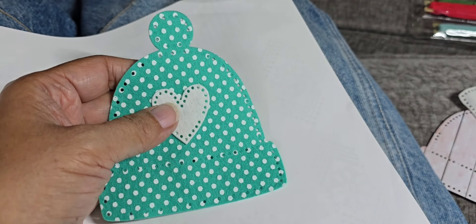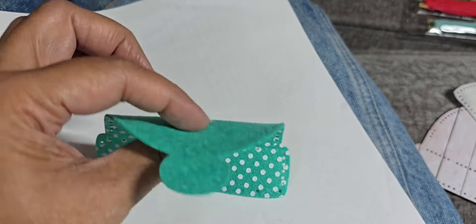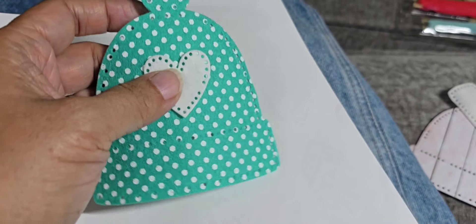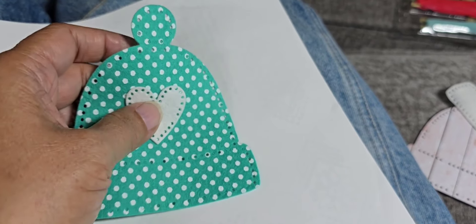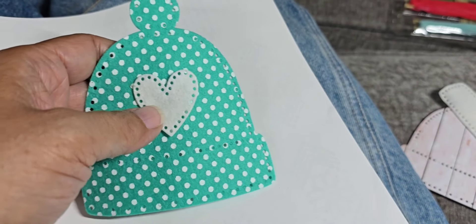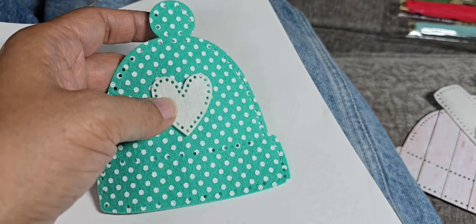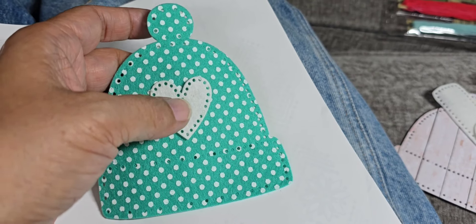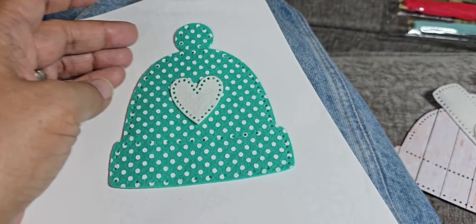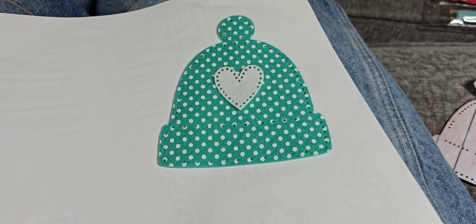I've got three done and I'm starting the fourth, which is this polka dotted one. I think I'm going to add the heart in the middle — you have to stitch down the heart first and then attach it to the base part, the other side. I thought this would be really fun with the pattern to do the heart instead. So that's what I'm working on today on my day off. I hope you are having a good one and I'll talk to you soon. Bye for now.